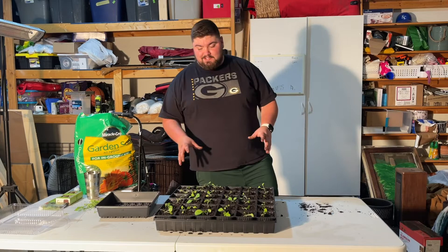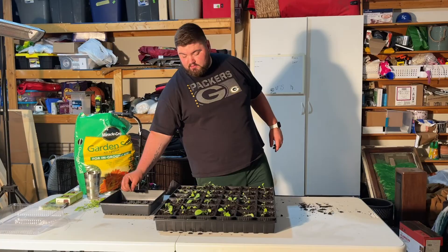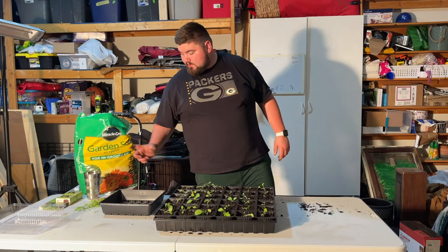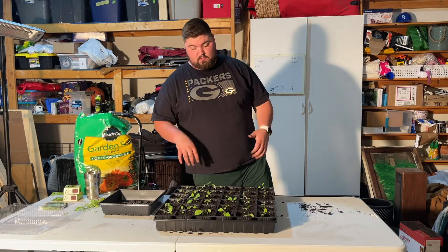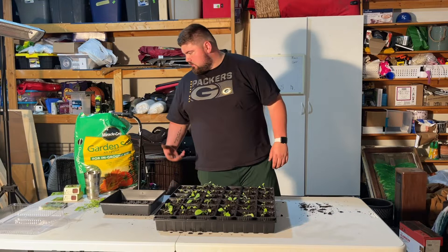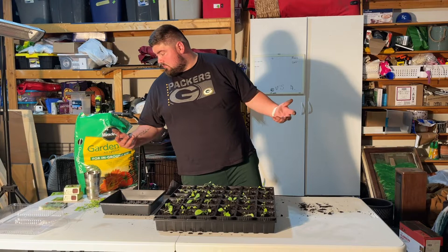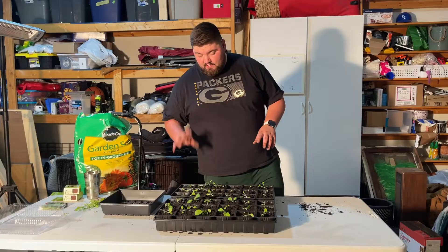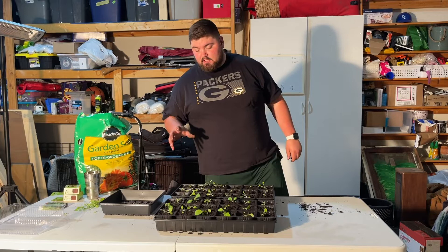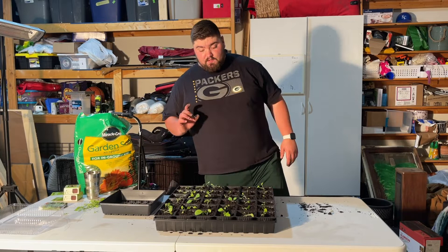As you guys can see, we've transitioned them over from the little expanding pellets into these pots. I picked these up at Menards — they're called Jiffy seed starter pots, a little bit bigger so they'll have more room to grow. Hopefully they'll grow sturdy enough in these to then be transplanted outside into the raised garden bed we have out there. If we need to go into bigger pots we'll get another set that are just a little bit larger.